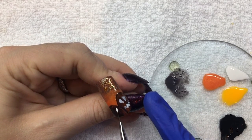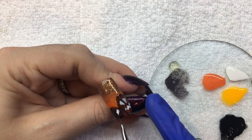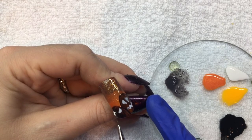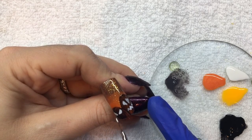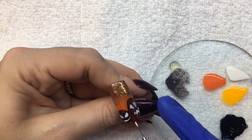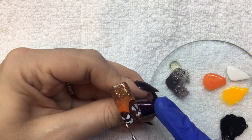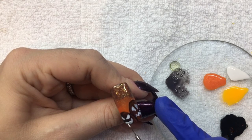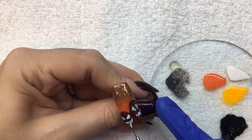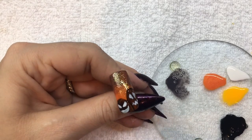For your second pumpkin, make sure you switch up the shapes to give it a little more character. Now cure for 30 seconds.